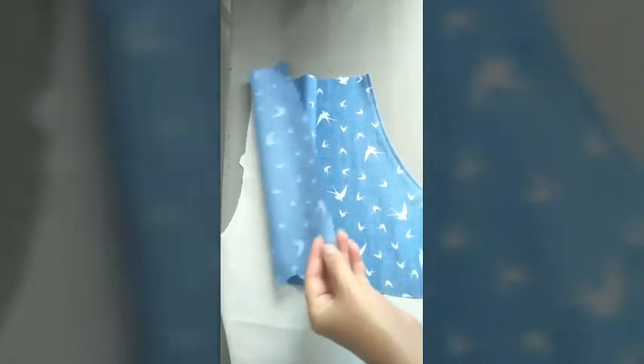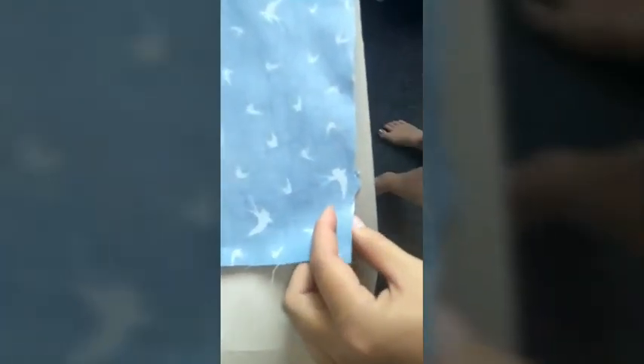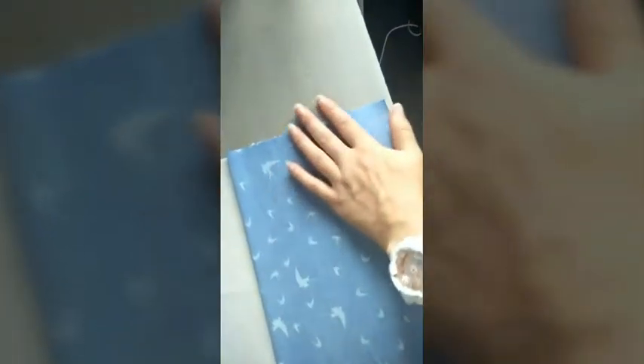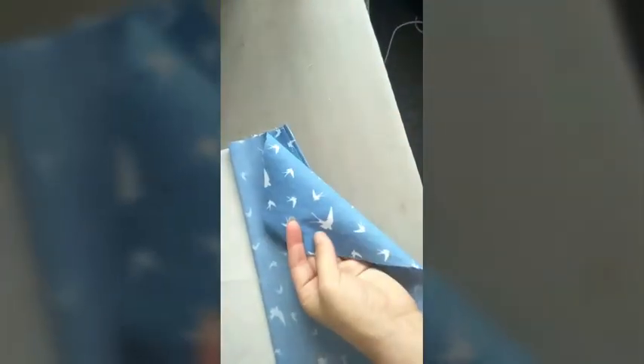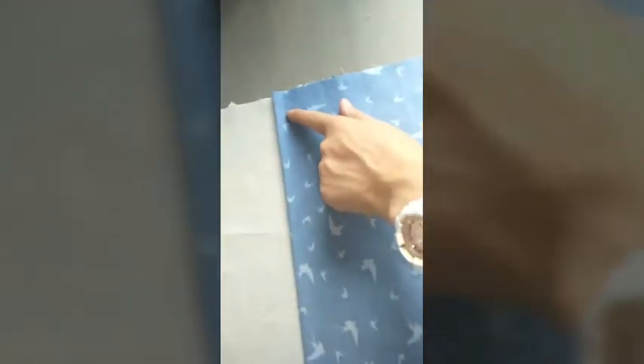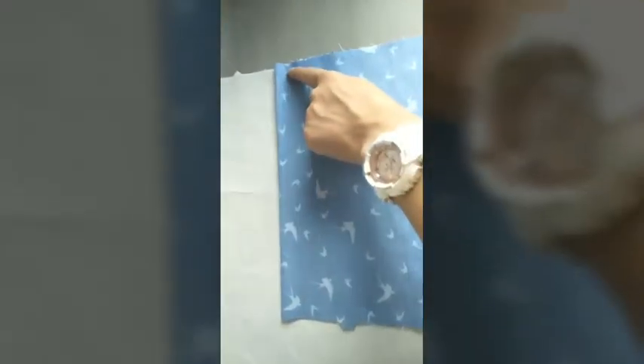You're going to go ahead and fold this pocket piece nearly in half, lining up your notches at the bottom and at the sides. Once you have everything lined up, this should sit within the side seam and it will stick over the edge of that pocket. Go ahead and press along this seam.